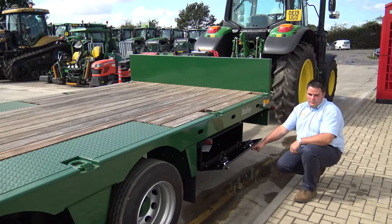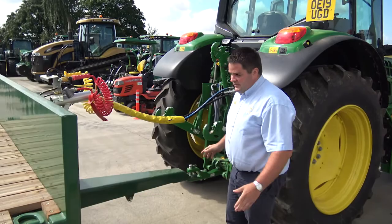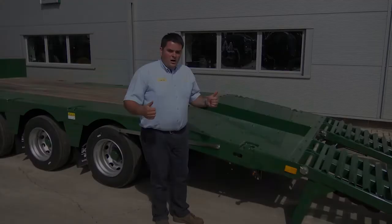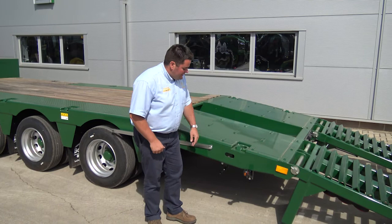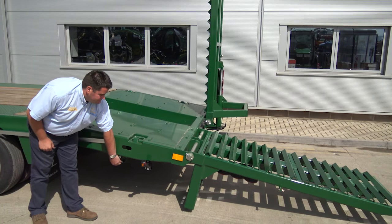Down this side there's a decent-sized toolbox for putting all your chains and straps in. It's sat on a sprung drawbar with air and hydraulic brakes as well. As you can see, it sits nice and level behind any size tractor. Hydraulic ramps to the rear, easy controlled from the back. Even got mud flaps on this one for when you're travelling on the road.